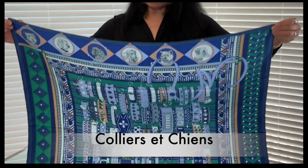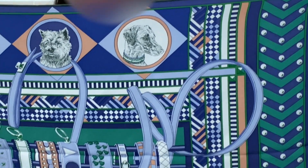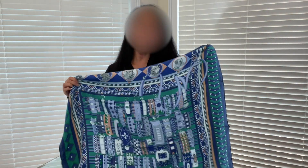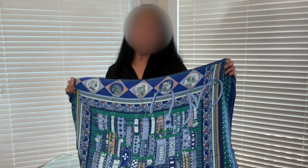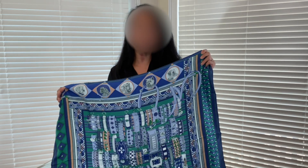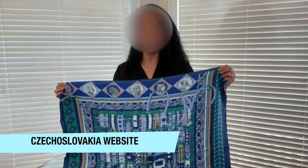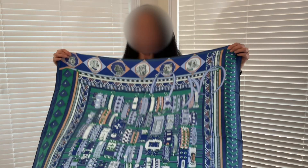This one is called 'Collier et Chiens' — I probably pronounced that incorrectly — but it means 'collars and dogs.' I love the fact that there are these great dog heads at the top and bottom of the scarf. I chose this particular colorway because it matches perfectly with my Hermes Birkin in malachite. It wasn't originally shown on the US Hermes website, but I found it on the Czech Hermes website and asked my SA for it, and she was able to order one for me, which was fabulous — it doesn't cost any more to order and have it shipped.